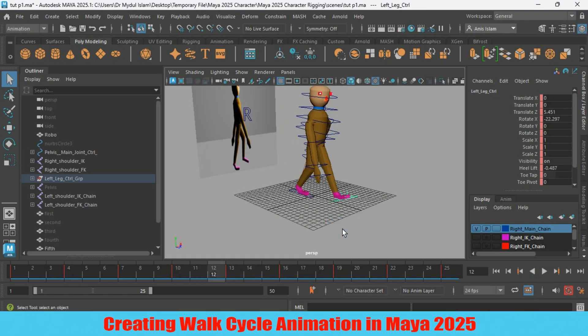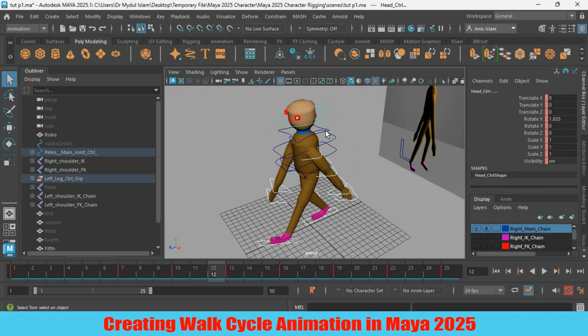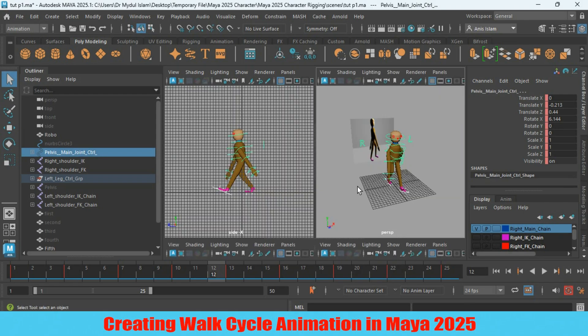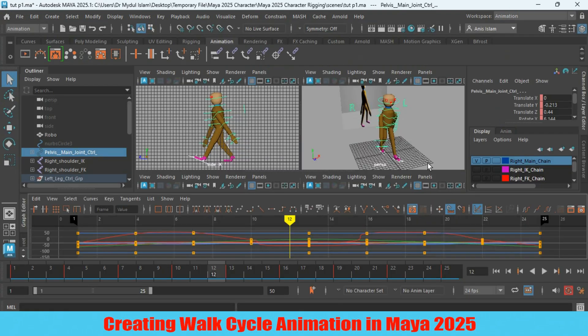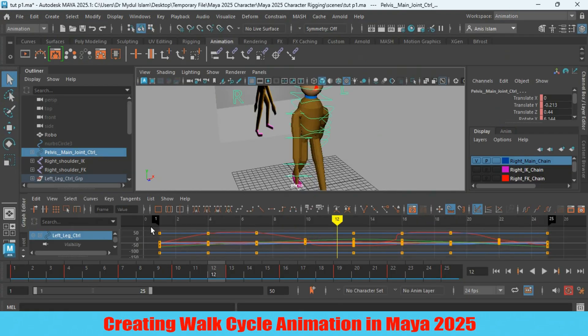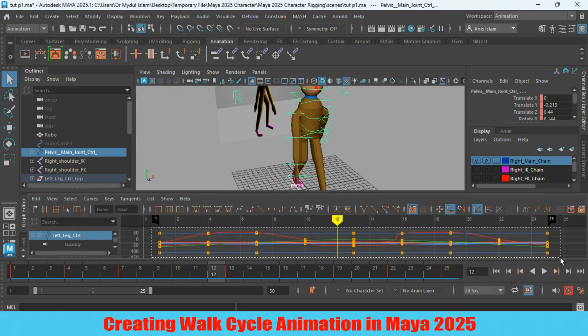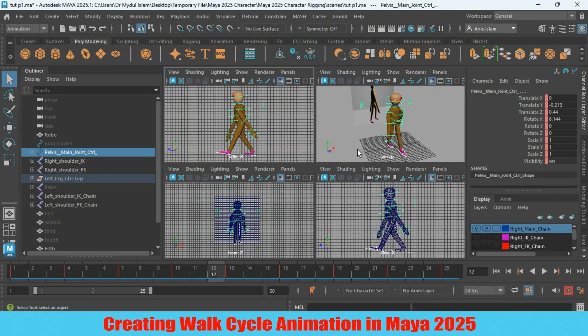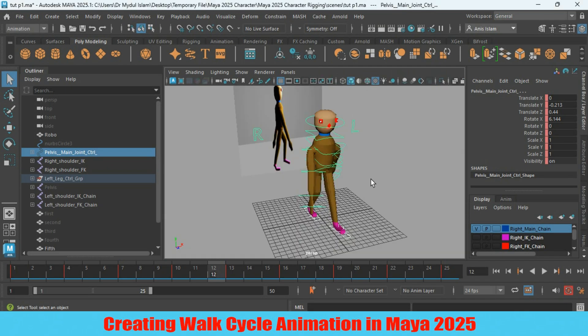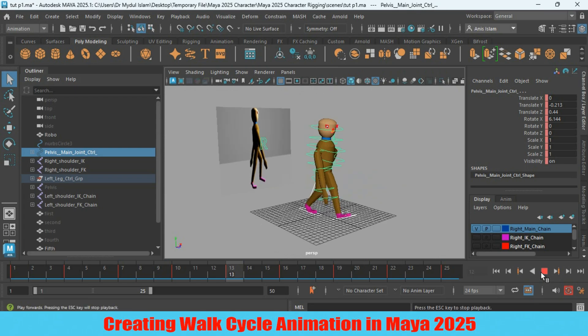Select all the controllers. Now go to the animation workspace. Select all the keyframes you have created for this character. Now click Spline. Again go to the general workspace, go to perspective view, click play and see the effect.